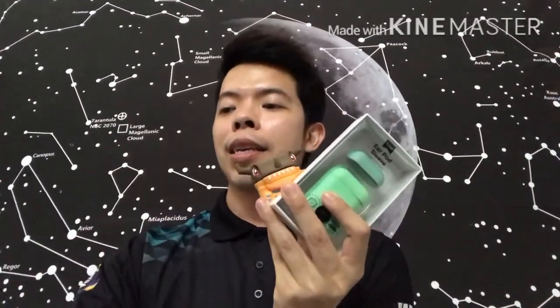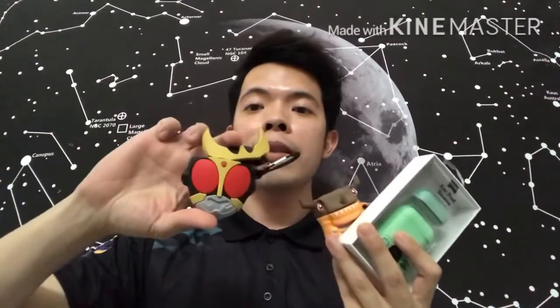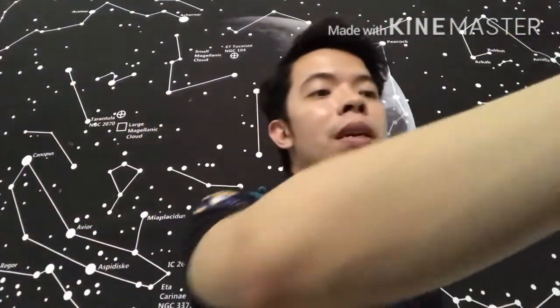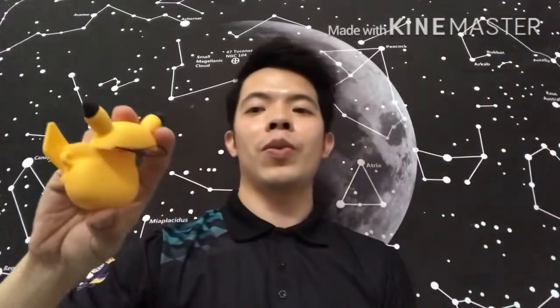Which of these are actually your favorite? Do you like the Kamen Rider, or do you prefer Agumon? The one from Typo, the IKEA bag, the Pokeball, or maybe the Pikachu? There'll be more coming — I can't wait to share with you guys the other AirPods cases I've gotten. All of these are from Shopee except for the one from Typo.